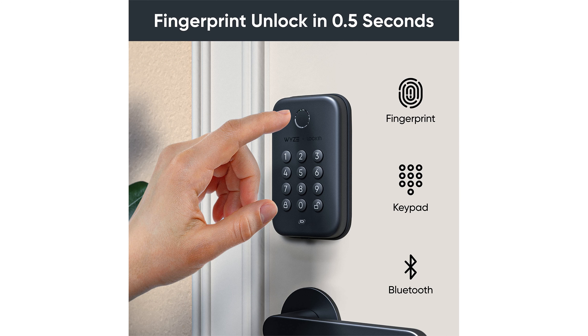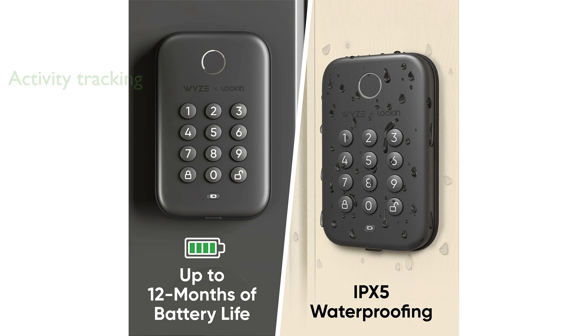The Wyze app provides a detailed lock and unlock history, enhancing your home's security by tracking who enters and exits. Its intelligent auto-lock feature ensures the door secures itself after a set time, adding peace of mind for forgetful moments.